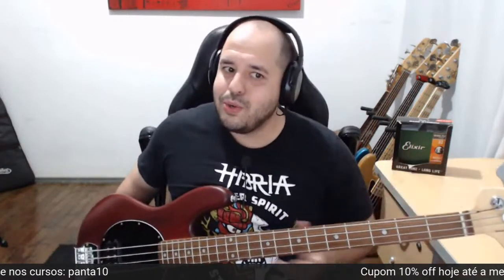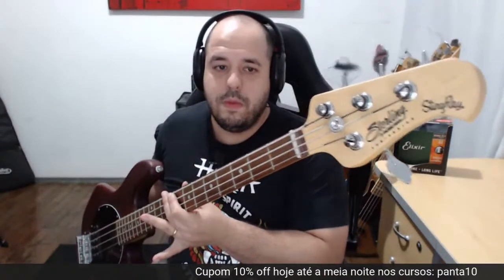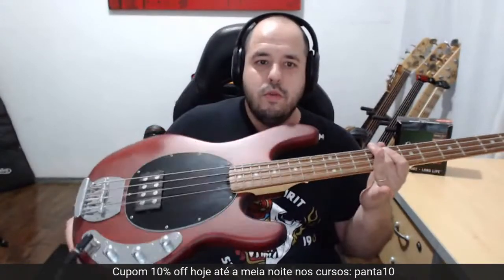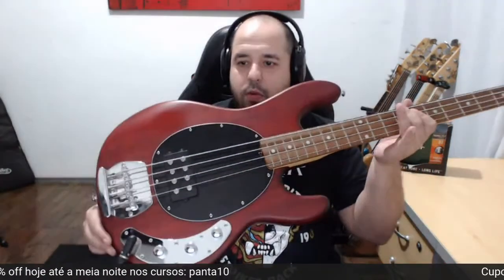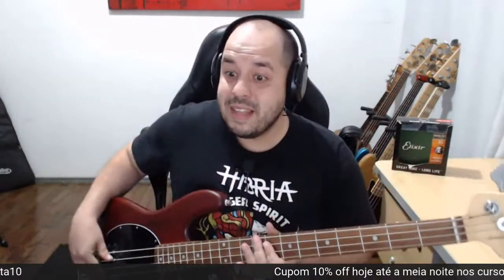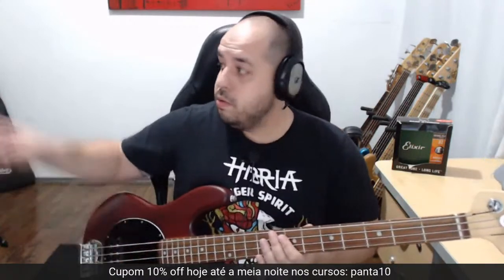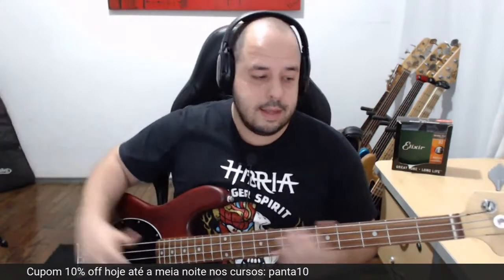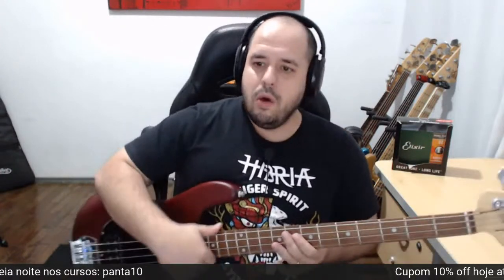Não falei do baixo ainda! Sterling Sub, seminovo, zerado, do meu brother o Camilo. Esse baixo está à venda. O único dono — tem um case animal, vai junto com o case. Muito legal.